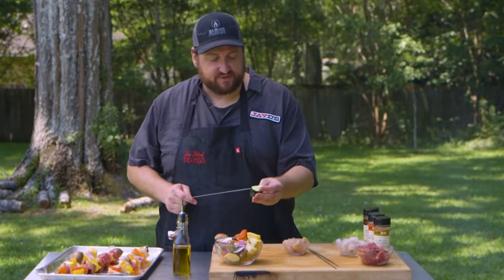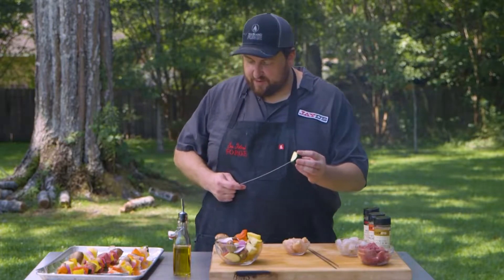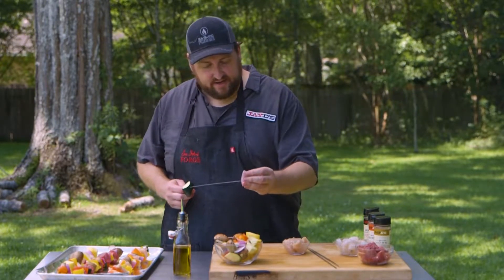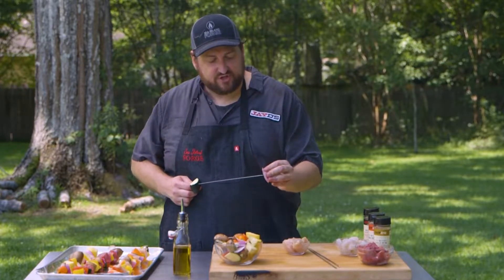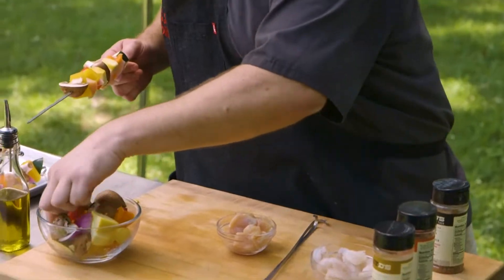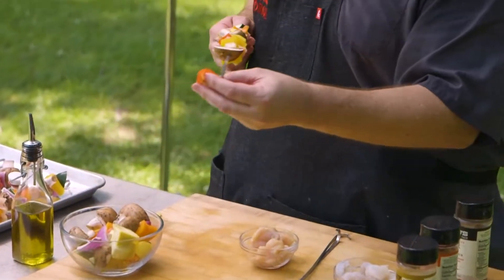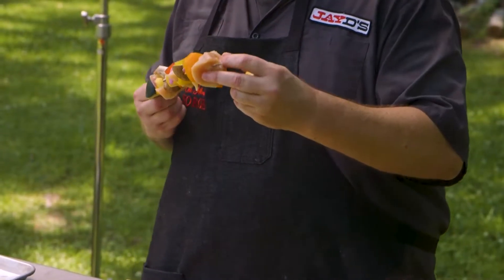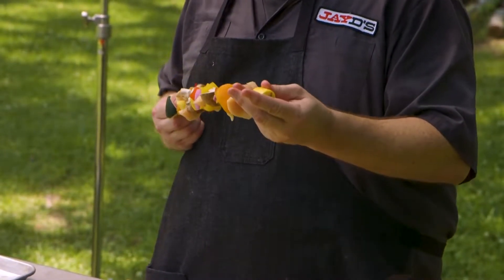We'll do the chicken first. We have some great zucchini, some baby portobello mushrooms, some red onion, some yellow squash, and some red, yellow, and orange bell peppers. And then I'm also going to take that boneless skinless chicken breast.